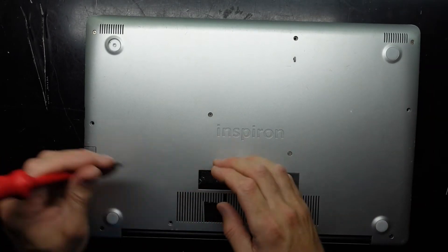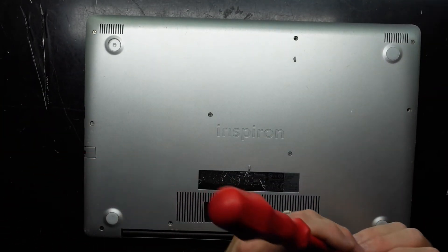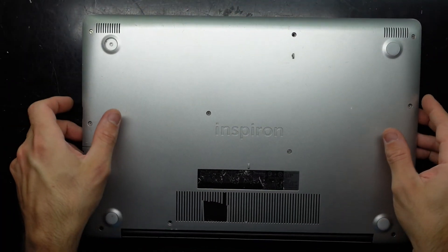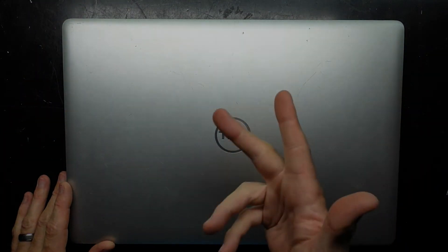I hope this helps diagnose the two-orange, four-white blinking lights on your Dell Inspiron. Potentially you may have RAM failure or a slot failure. I hope this helps, and I'll see you later — bye!